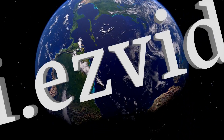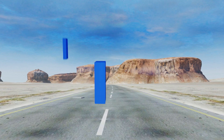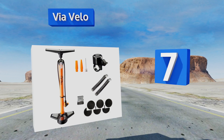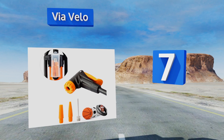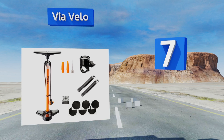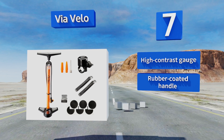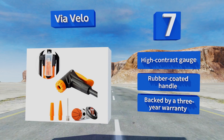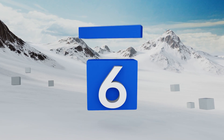At number seven, the Via Velo is a great deal considering that it comes with lots of attachments — six patches and a handlebar bell — all for roughly the same price as other models that don't include any accessories. Despite the budget-friendly price, it's still a high quality unit. It features a high contrast gauge, a rubber coated handle, and a three-year warranty.